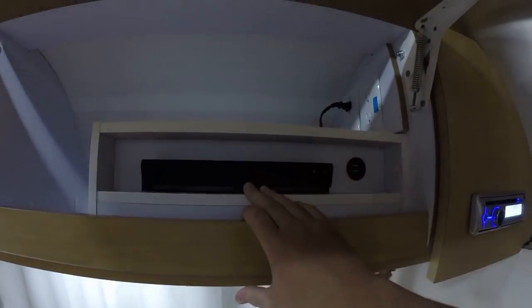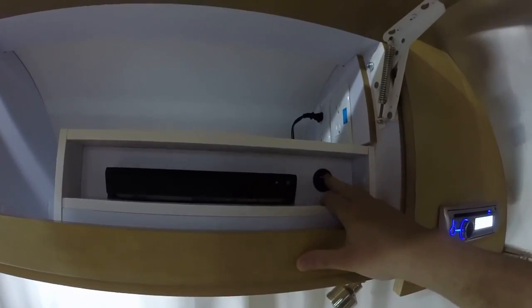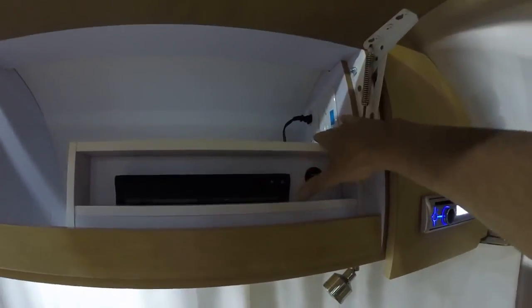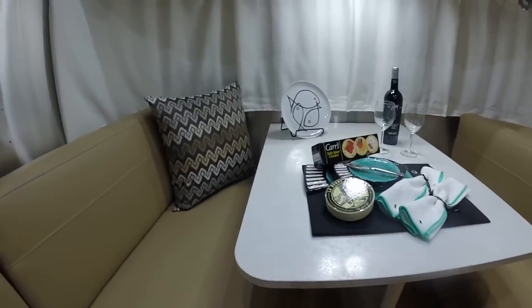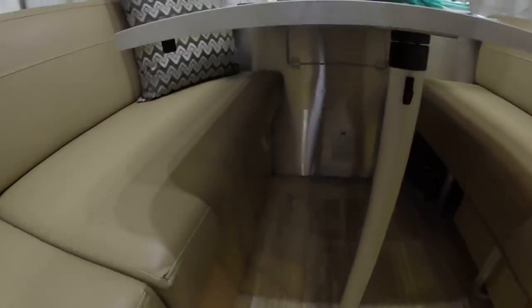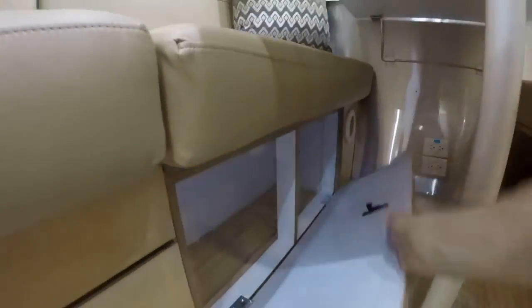New Clarion stereo for 2016, new Blu-ray. We also have some USB charge ports and an inverter outlet next to the Blu-ray. The dinette folds down to make a bed that will sleep one to two adults or two children. There's also storage underneath the dinette.